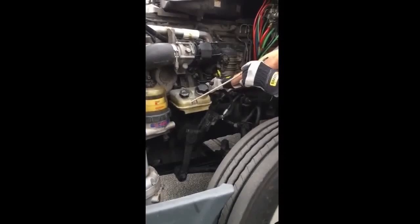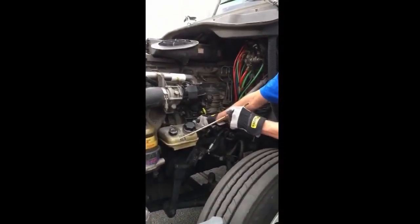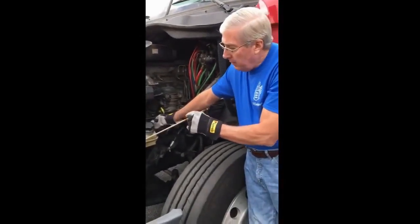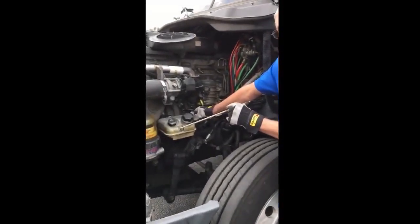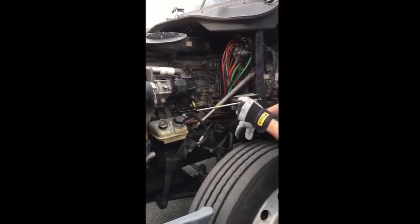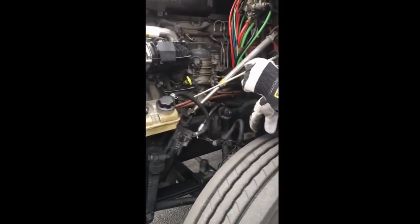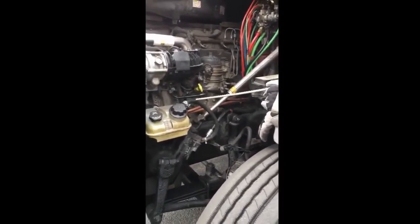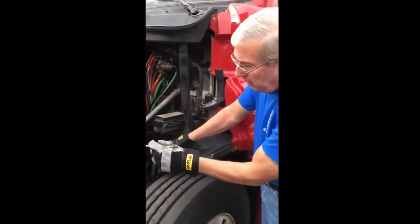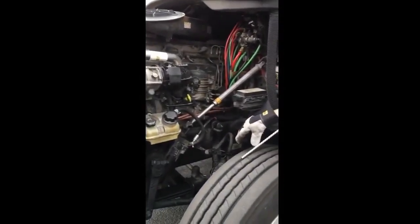My power steering fluid reservoir is properly mounted and secured - not cracked, bent, or broken, not missing any hardware. It's between the minimum and maximum level of fluid, it's not leaking, and the cap's on tight. My power steering fluid hoses are all properly mounted and secured - not cracked, bent, or broken, not missing any hardware. There's no abrasions, bubbles, cuts, dry rot, or frays, and they're not leaking. My power steering hose clamps are all properly mounted and secured - not cracked, bent, or broken, not missing any hardware.